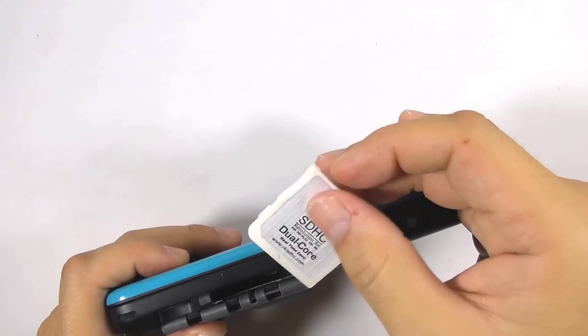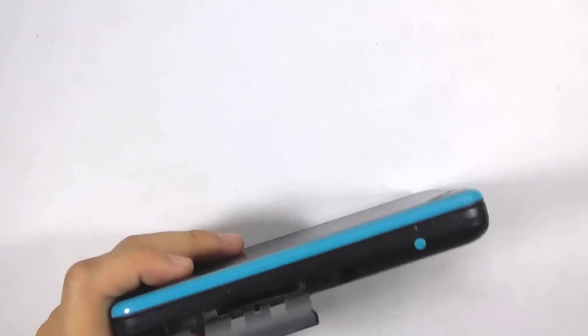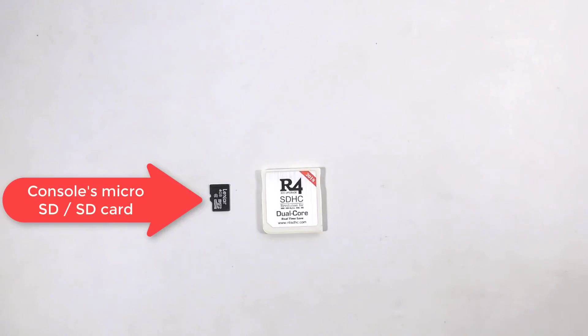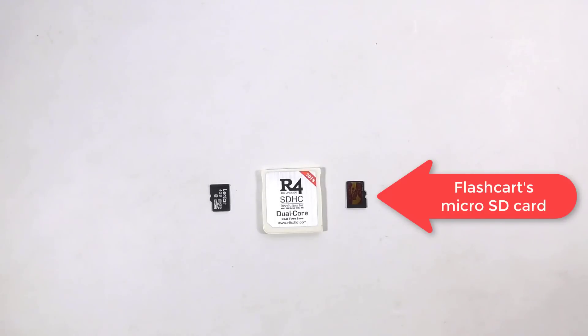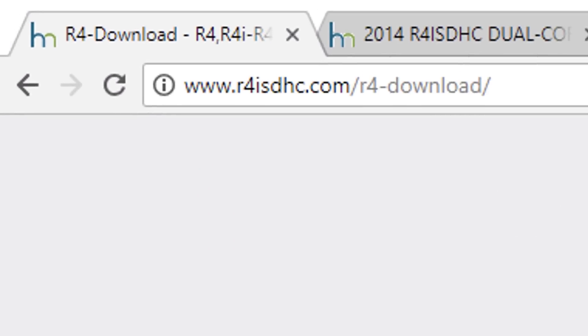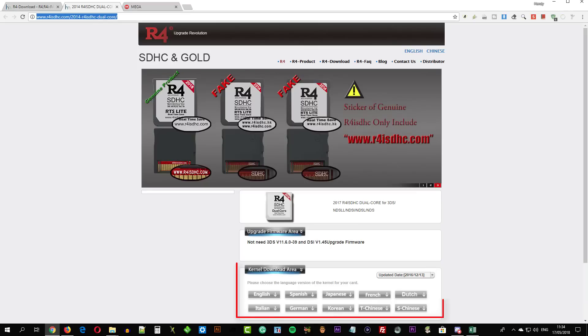Remove the flashcard and the console's micro SD card. This is the micro SD card that came with the console when you first bought it. You will need to add another micro SD card for the flashcard to follow this guide. Now we need to download the flashcard kernel. Open this URL and choose the R4i SDHC dual core flashcard. Choose the kernel language that fits your need and download it.